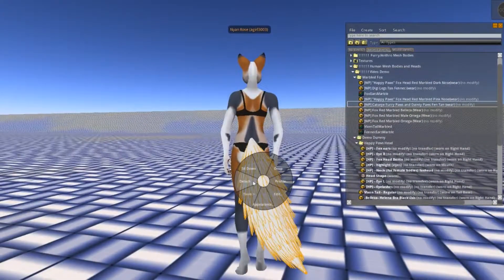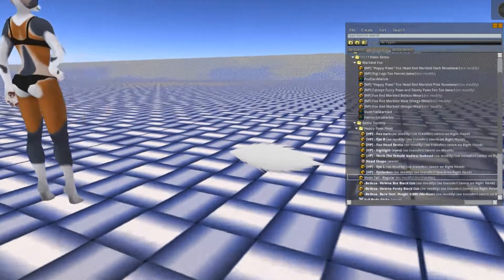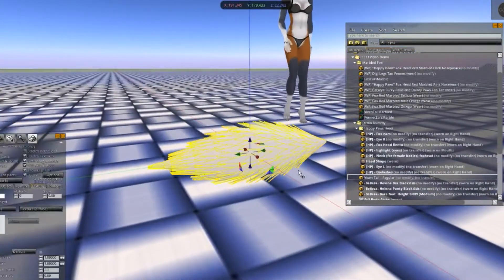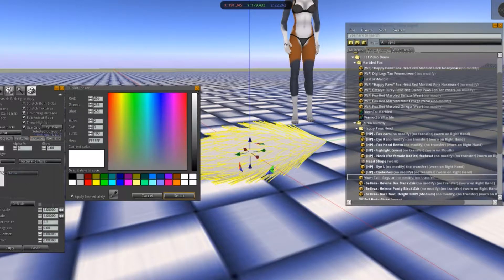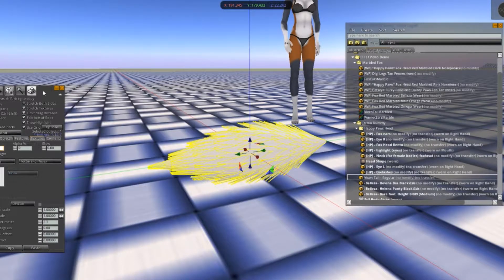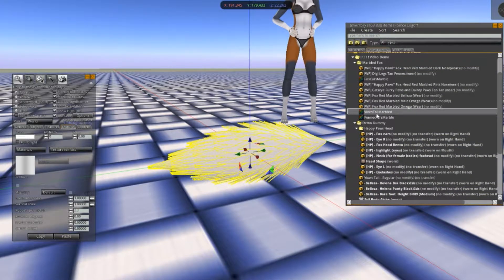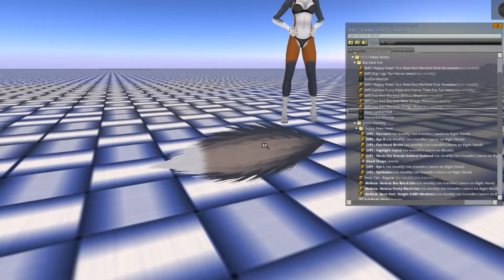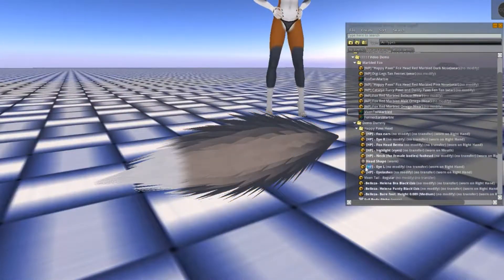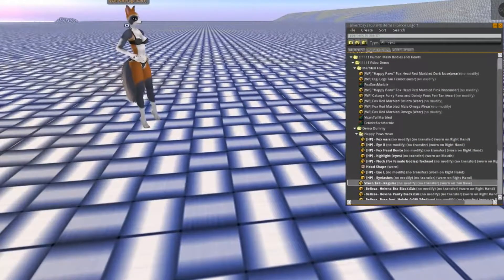The last step will be to texture the tail. Take it off and rez it on the ground. The first thing you want to do is edit it and make sure the color is set to white — if it's tinted at all, it'll mess up the texture. From here, all you have to do is take the vixen tail texture, click and drag to the texture box, and now your tail is textured. Pick it up and put it on, and now you're good to go.